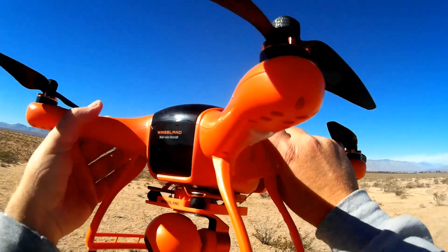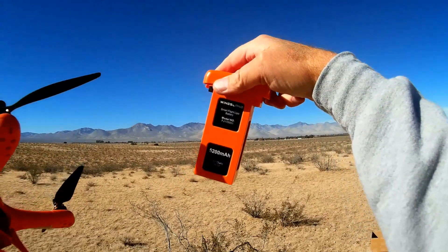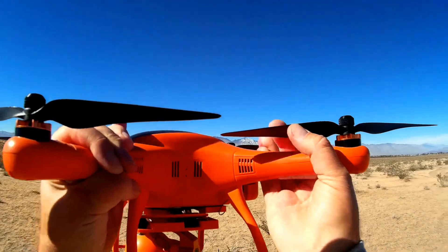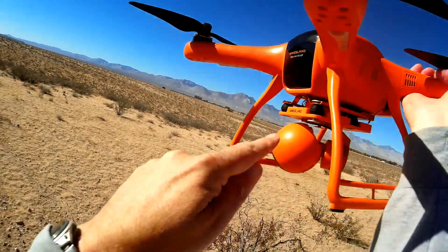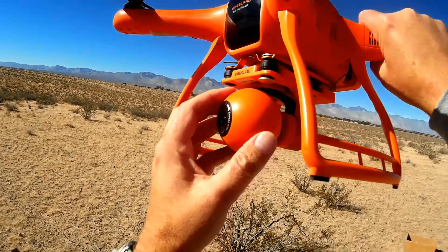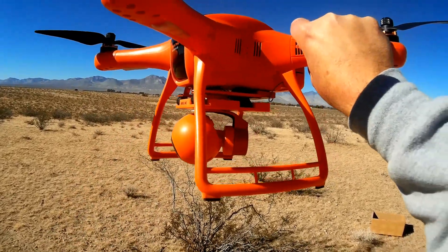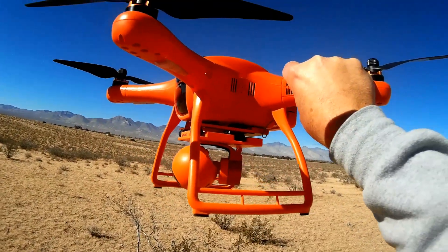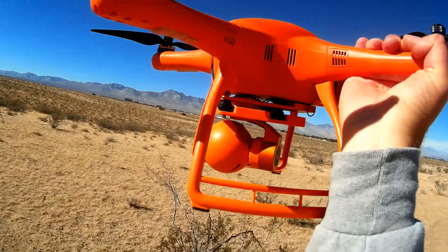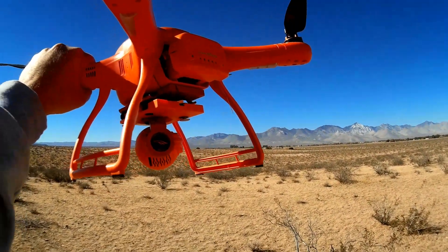We're going to find that out today. The features of this quadcopter: it has a 5200mAh battery at 11.1 volts, and they predict about 25 minutes of flight time. But keep in mind, carrying the weight of this gimbal and powering it, along with the camera, built-in FPV transmitter, and telemetry system, is going to significantly reduce flight time. I believe that 25-minute prediction is without the gimbal. With it, I expect probably less than 15 minutes.